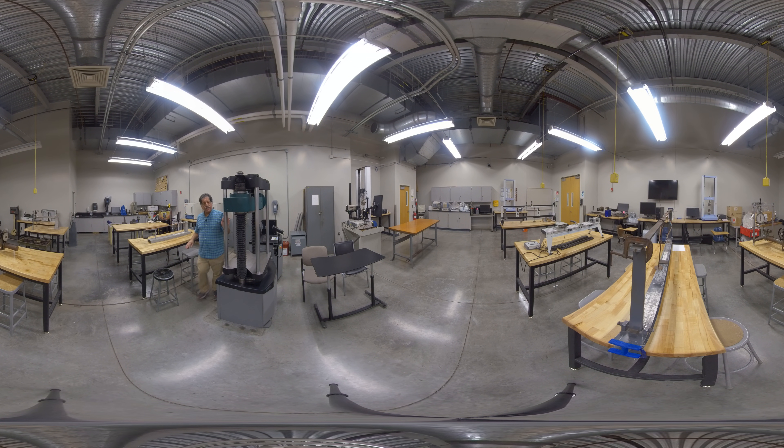The last piece of equipment I wanted to show you is this universal testing machine. The Instron had a 10,000 pound capacity for reasonable size specimens, and the Shimatsu had a 2,000 pound capacity for delicate specimens. This machine over here has a 125,000 pound capacity — it's the biggest testing machine on campus and allows you to test very robust specimens or entire structures. You could put a whole sub-assembly in this and it has the load capacity to test it. I hope you enjoyed the brief tour of the Strength of Materials Lab and I hope you get a chance to come see these in person.